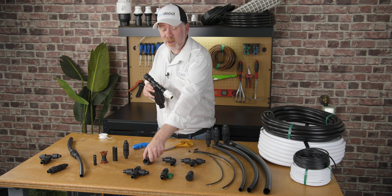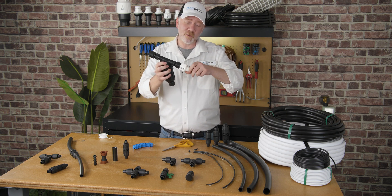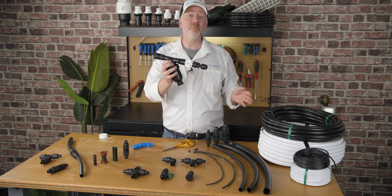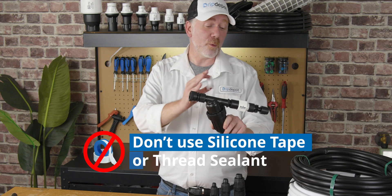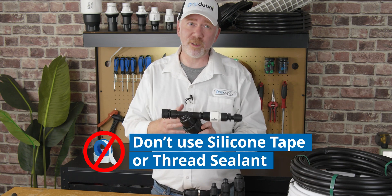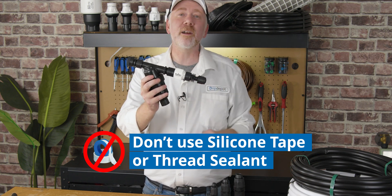One of the great things about head assemblies is that everything just screws together — it's that simple. And forget the Teflon tape: when you use Teflon tape with hose-threaded parts, it can actually cause some of the problems you're hoping to prevent. This is all you need to get your hose bib connected to your irrigation system.